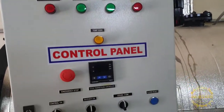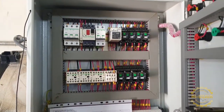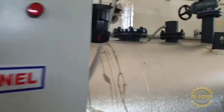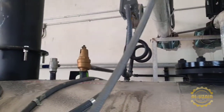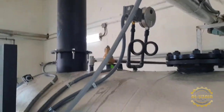Here you can see different contactors, overload, breaker, and release. Here we also have the level sensor, and this is the safety valve with pressure switch.